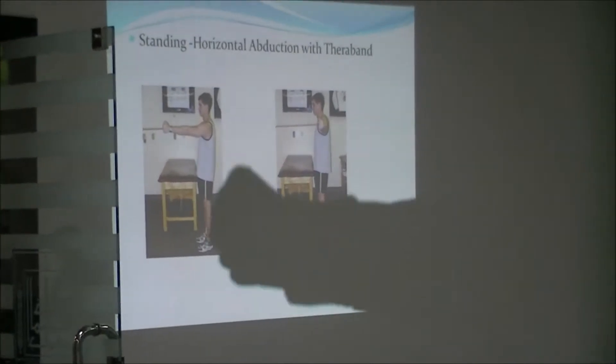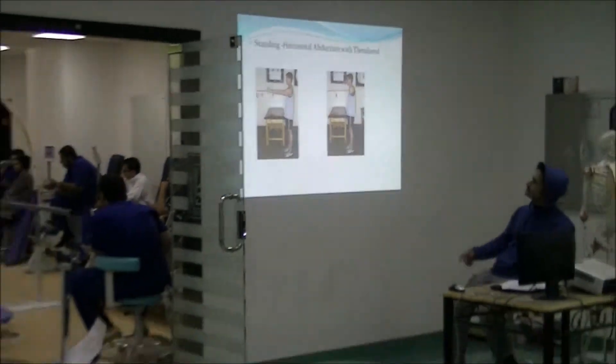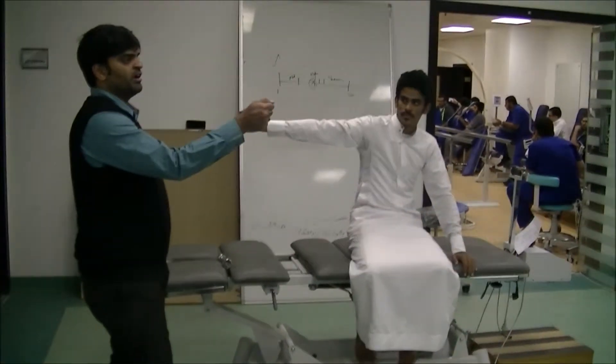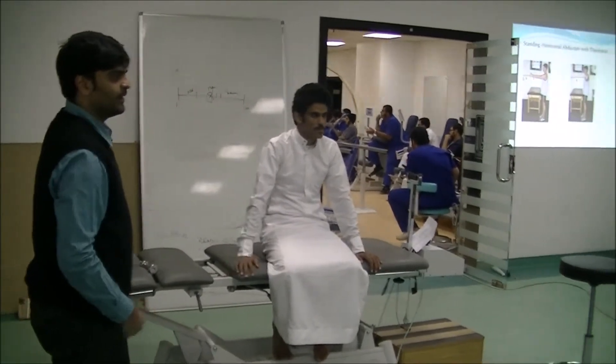Standing horizontal abduction — how it is done. You will be in front of the patient. Use a theraband at any resistance level or color, no problem.